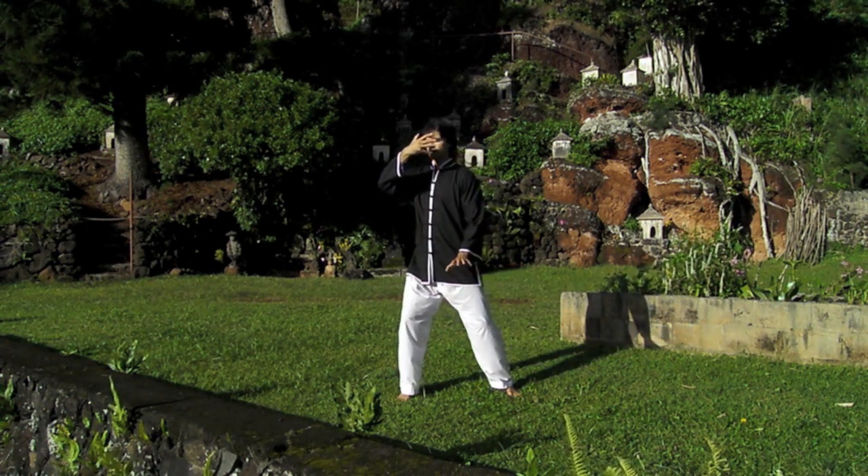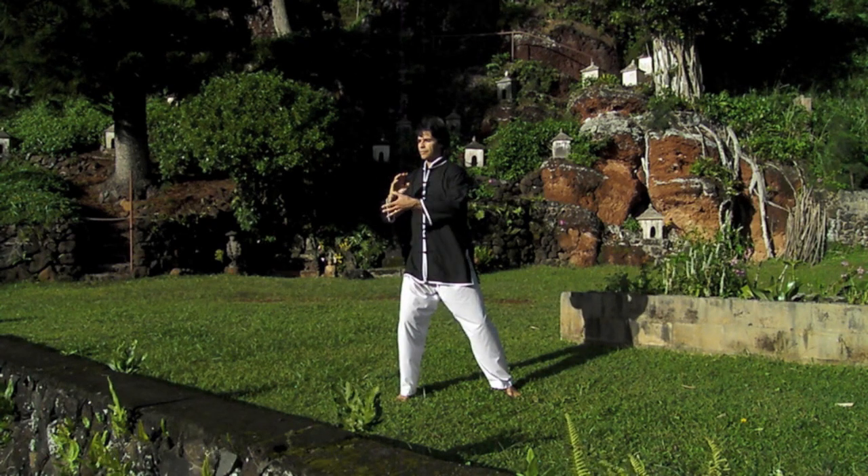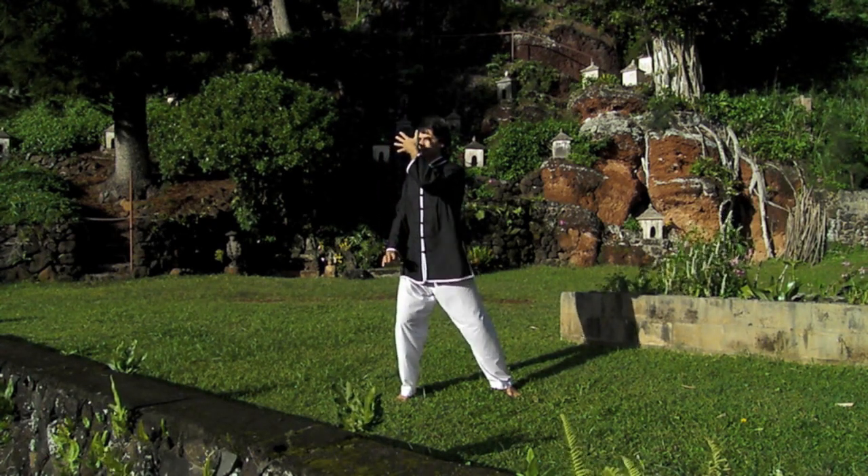So the hand, the knee, and the foot are all aligned vertically when the shifting of the hands takes place.